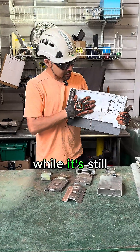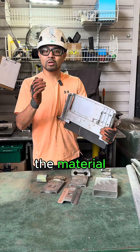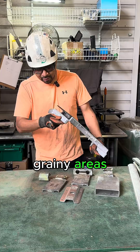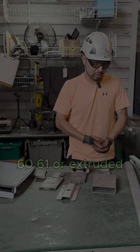Same thing for this piece — while it's still cast, you can tell from all the little indents. Those are where the aluminum was poured in and you'll see a lot of grainy areas. Unfortunately, like I said, those will never be 6063, 6061, or extruded.